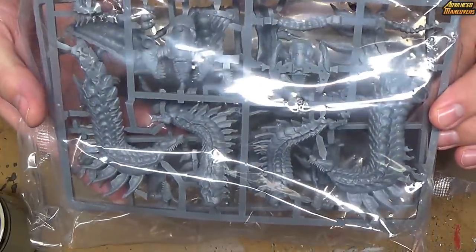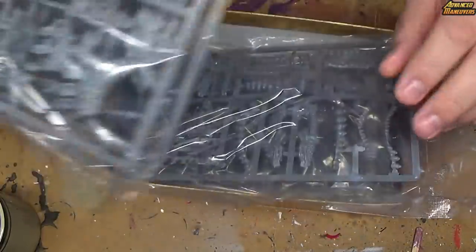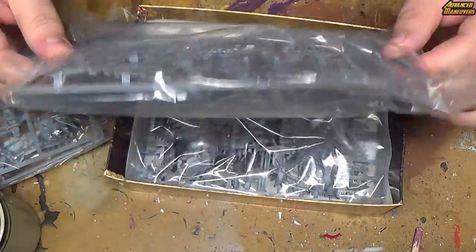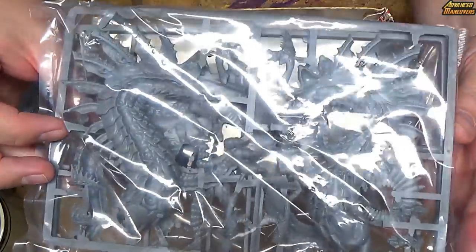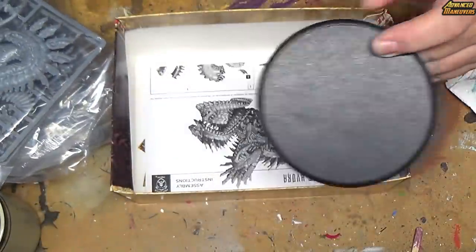You have a good portion of the body there. It looks to be more of the body there. Heads and feet maybe. Another one of the main bodies right there. Everybody's favorite — the big base.